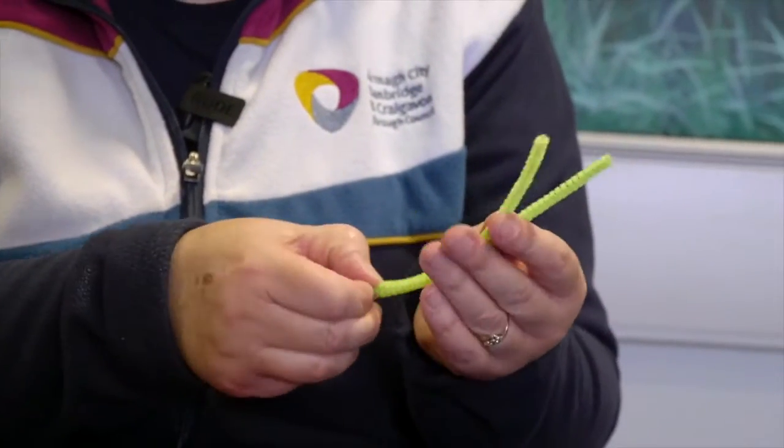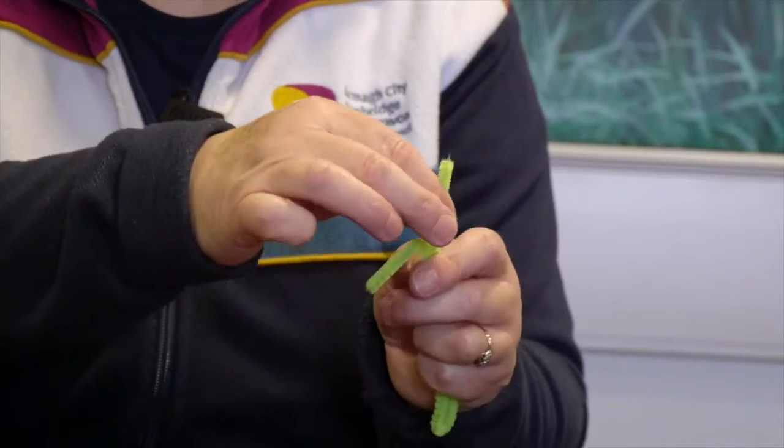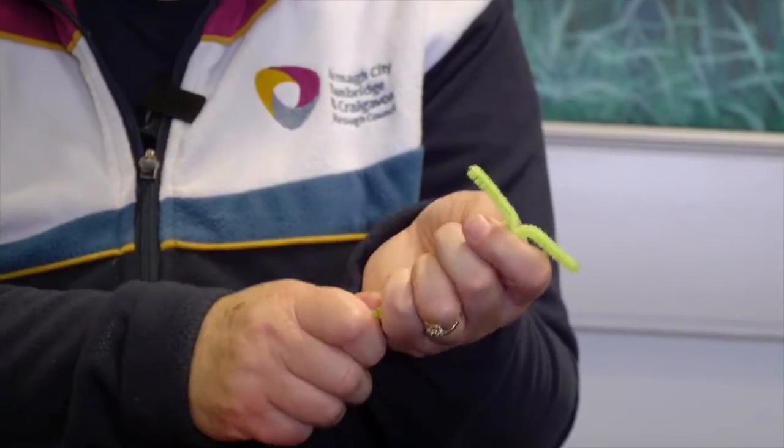We just fold the pipe cleaner in half first of all and then we'll give it two little ears on the top. Now we have to give it some eyes, so I'm going to pick two beads.